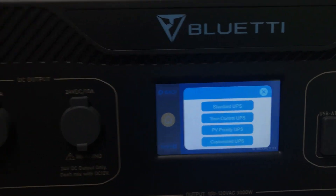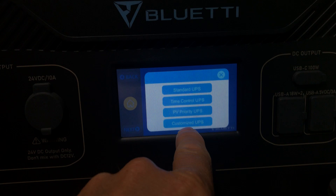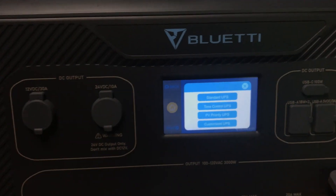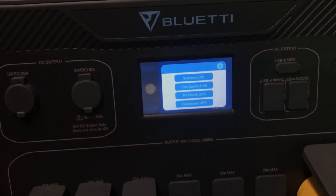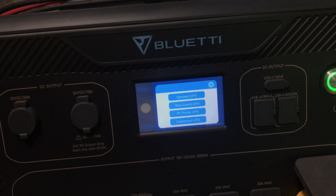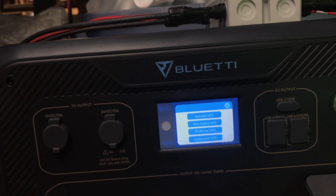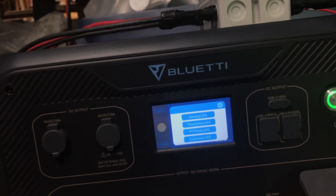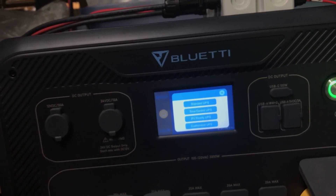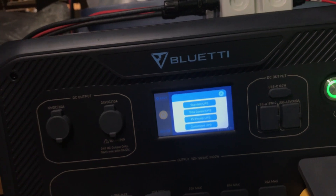I haven't searched through any of these; I've just stayed on the standard UPS because I'm just running cords and turning it on and off. But the way I understand it, he was saying if you go to the customized UPS, you can set it to work from the PV — the solar panels — until it gets to a certain point, and then have it plugged into the grid. And if it gets so low and you're not getting power from the solar panel, it'll switch to grid power.